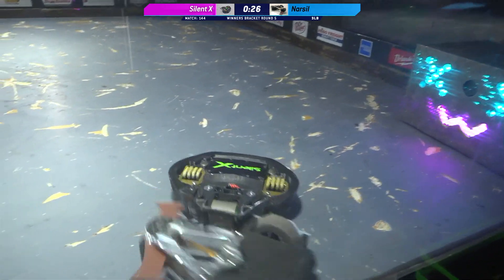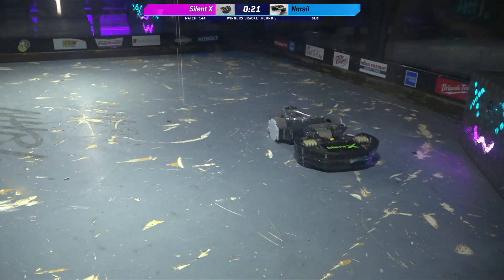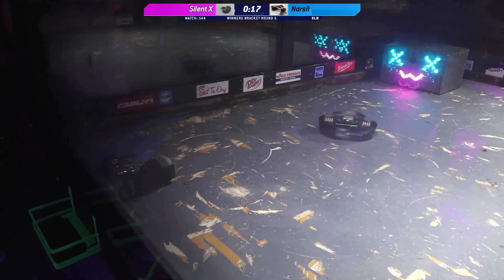Kyle, I think that Silent X's weapon is down. But we are seeing just aggression and control from Silent X, which is a slower robot with this shuffler — which is really impressive.